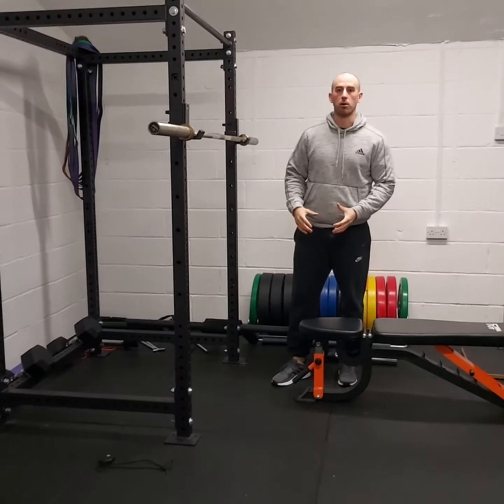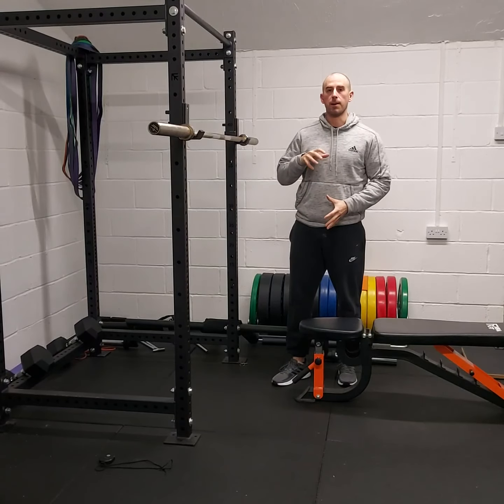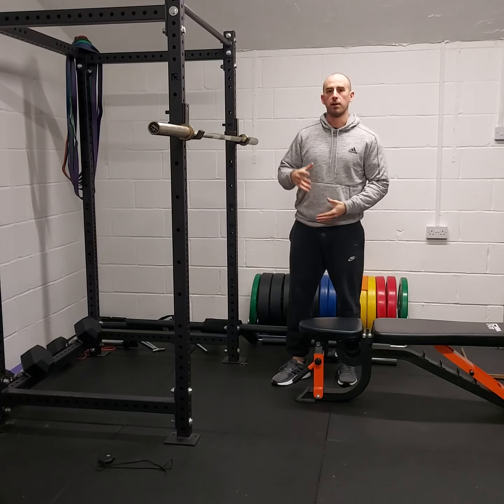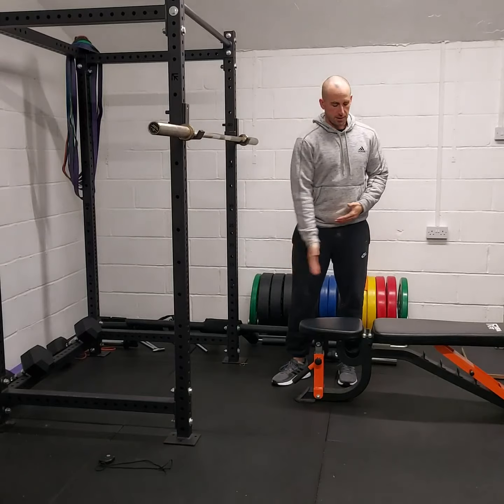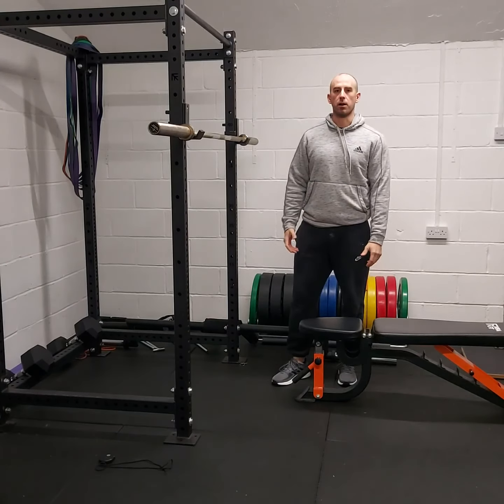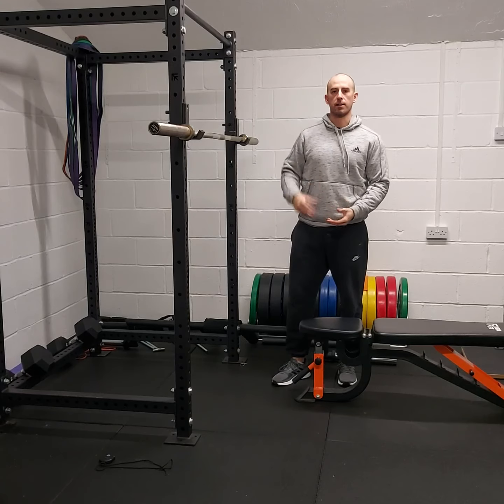Sitting down on this box improves that explosion from that bottom position. There will be different heights of benches and boxes — this kind of setup on a gym bench is usually a decent height and a decent depth to work that explosion from.